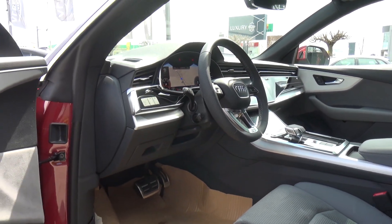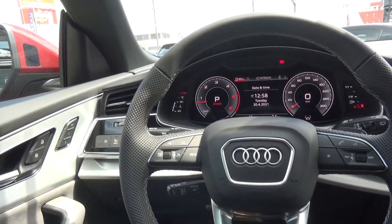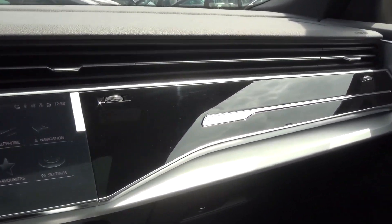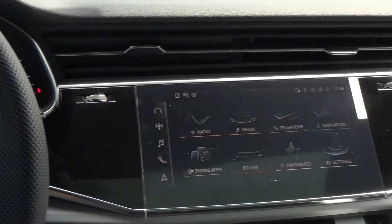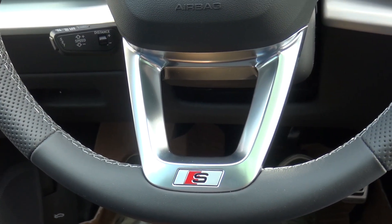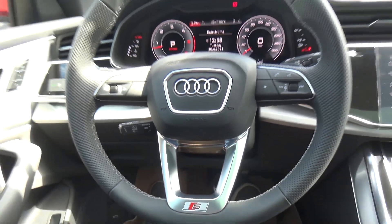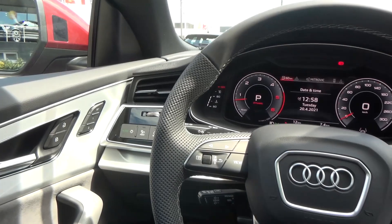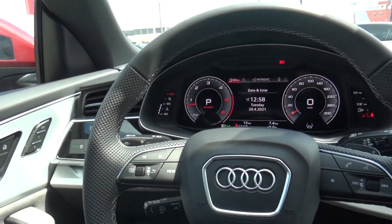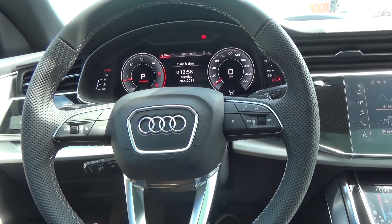Now let's jump in. As you can see, we are inside the new Audi Q8. We can see this beautiful interior design with piano black finishes. We have the sport steering wheel with the S-Line logo, and you can also get it with a flat bottom if you want. The steering wheel feels very good — the leather is so, so good.